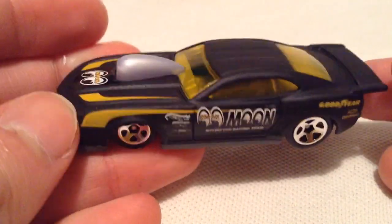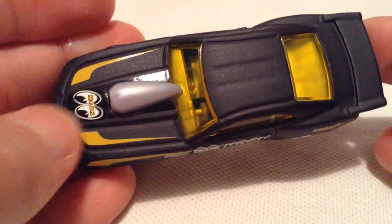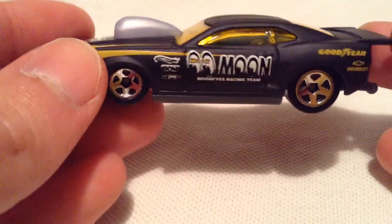So this is pretty sweet. It has the Moonies deco, or the Moon Eyes, however you want to pronounce it. So this is the recolor — the previous one was in yellow. This is the flat black version. Very, very cool. It's got the tampos on it with the Moon Eyes.